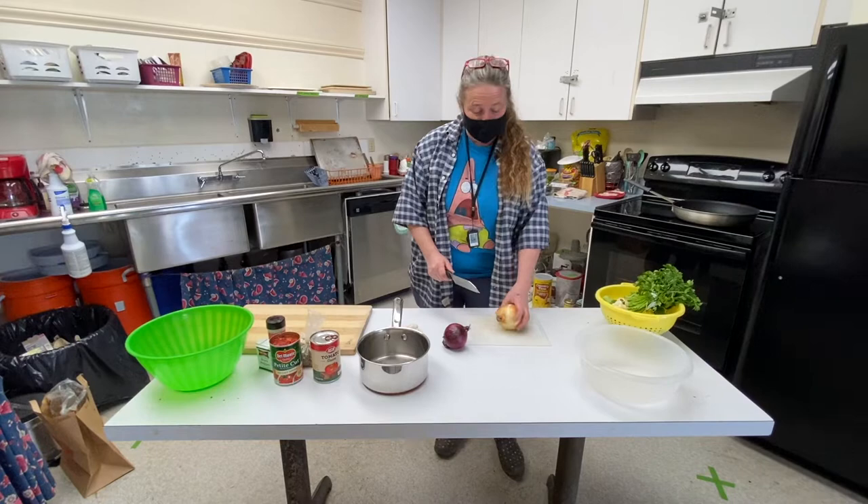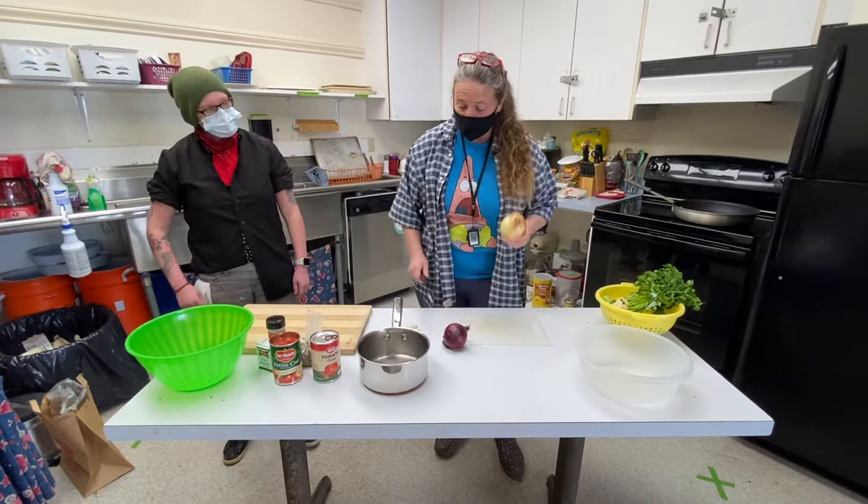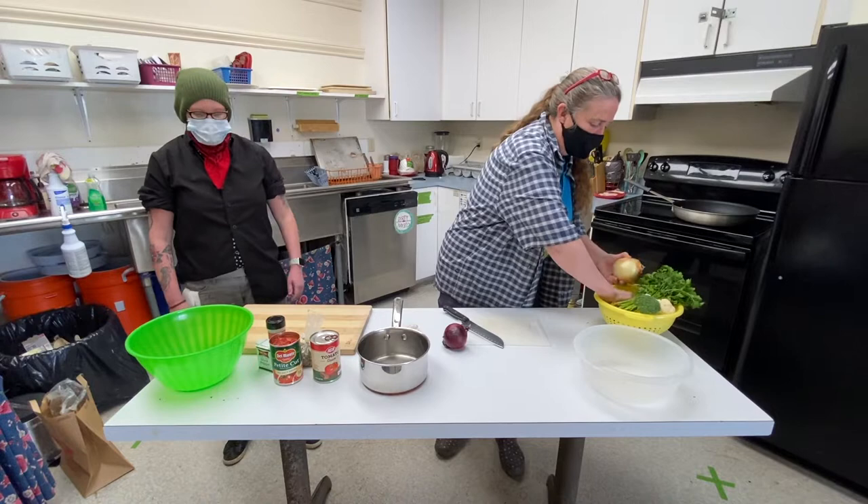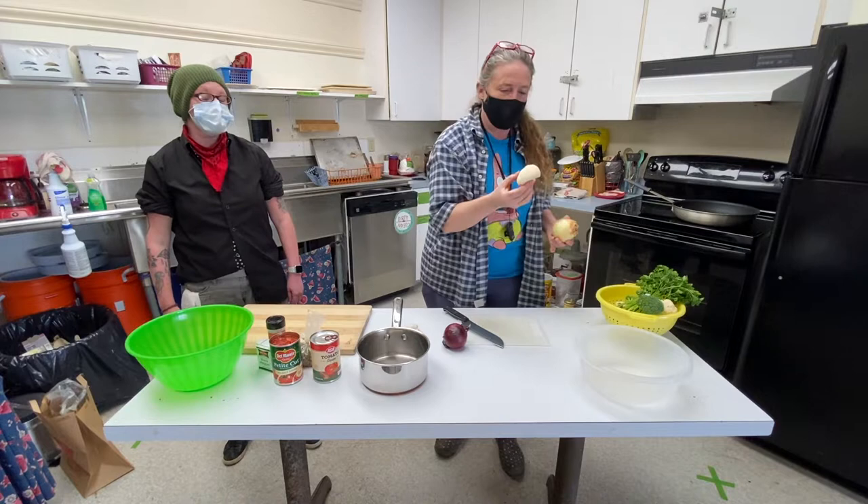We're going to work on our sauce now. I'm going to pack it full of veggies — onions, garlic, whatever you want. We've got cauliflower, broccoli, and we even have a really strange looking mushroom. That's called a lion's mane mushroom. I've never seen them before, but when I saw it I said I've got to try that, and this is the perfect place to try it in the sauce.